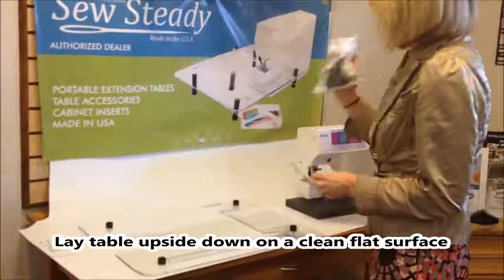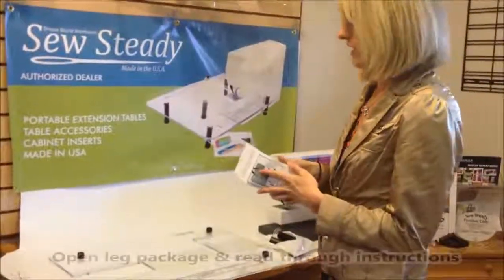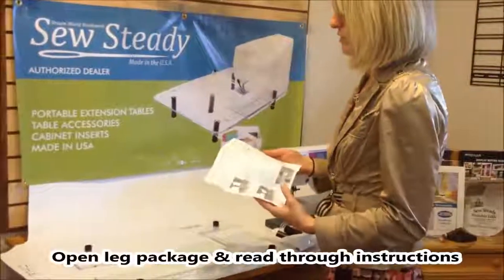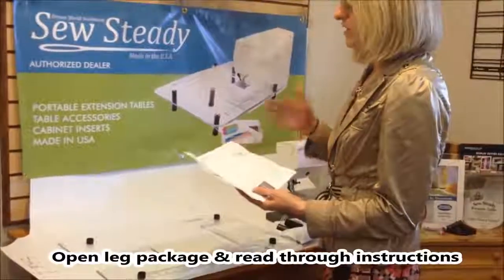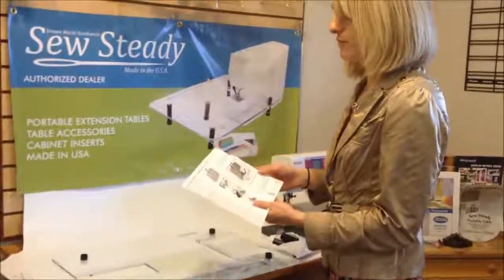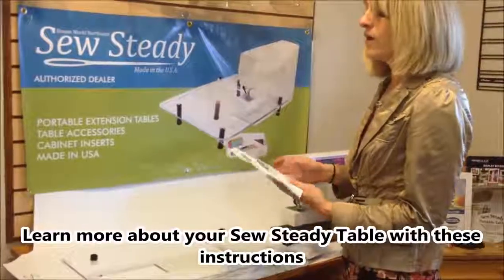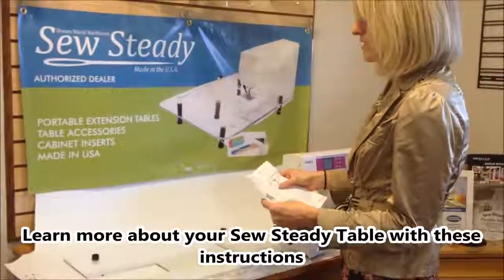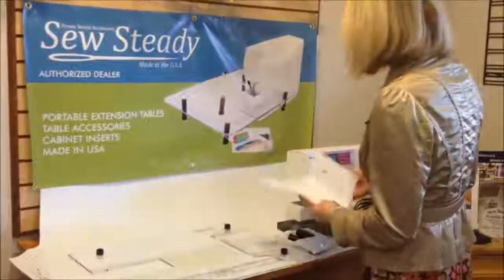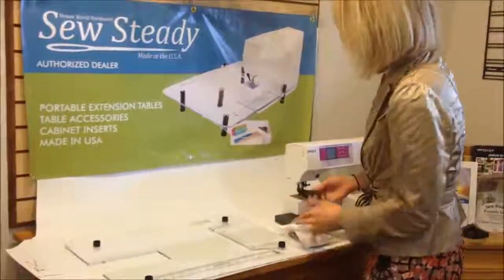Go ahead and open up your leg bag. Inside that leg bag you're going to find your instructions for installation. You'll definitely want to read through the instructions — it's going to give you information about warnings for your table, what cleaning agents are good and what's not good for it, and some troubleshooting things to review if your table isn't quite fitting right.